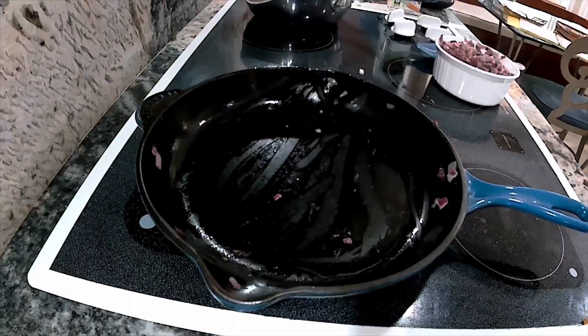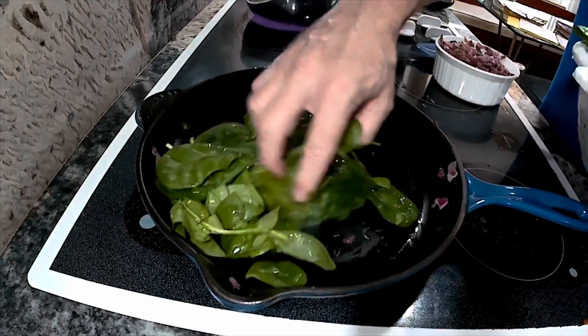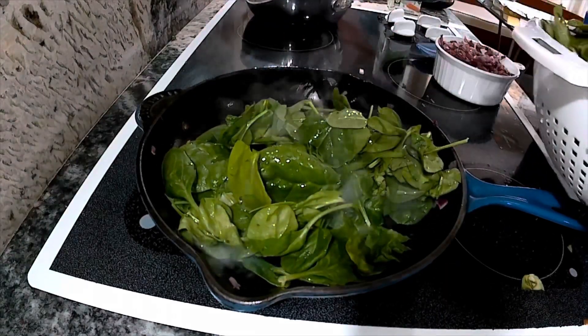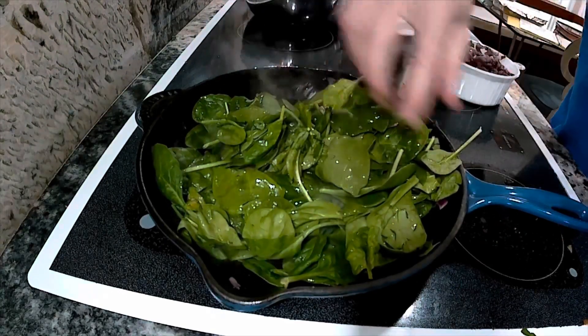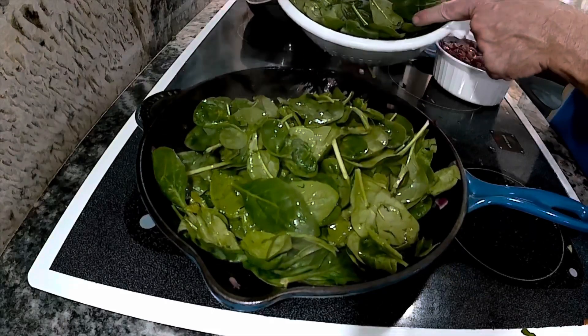Next up I'm going to put the pan back on the stove and I'm going to wilt some spinach. I have about four cups of spinach here, so I'm going to have to do this in batches. I'm going to go ahead and put the spinach in there, let it cook down a little bit, and then I'll remove it from the heat and throw it in the fridge too. So I'm just going to continue to cook the spinach until it's all cooked up and then it's ready to go.